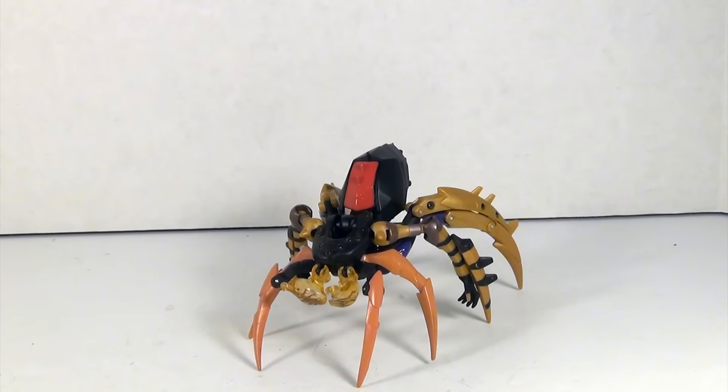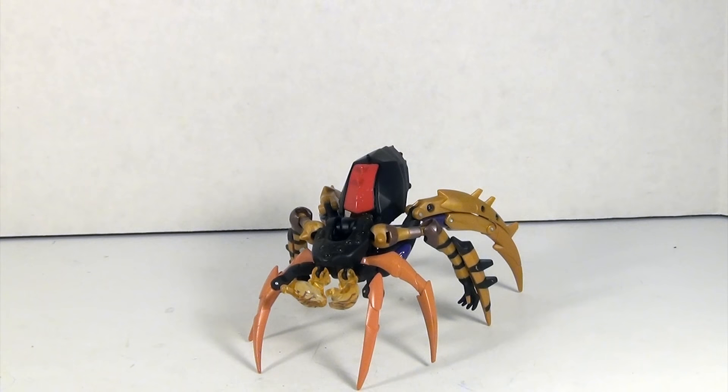Hey YouTubers, GrimmyDragon here, and it's week two of our month of Feminicons. Takara Tomy has released three new ones, and we're gonna be taking a look at them in the coming weeks. Starting with one that I think turned out the weakest by just a hair, and that would be Black Arachnia. When I say least favorite of the three, that doesn't mean I think she's bad at all.